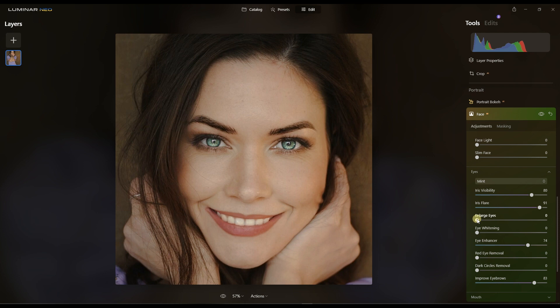Followed by Enlarged Eyes — I'd love to do that, but not too much. You don't want to make the image crazy, but still big enough. Then Eye Whitening to 30. I'll move the Enlarged Eyes down to around 16 to 20 — that looks reasonable to me.